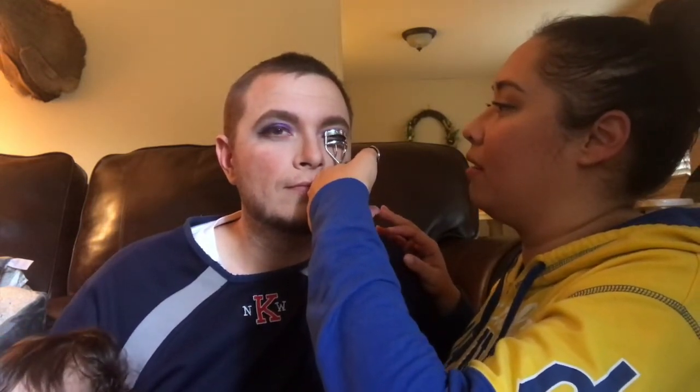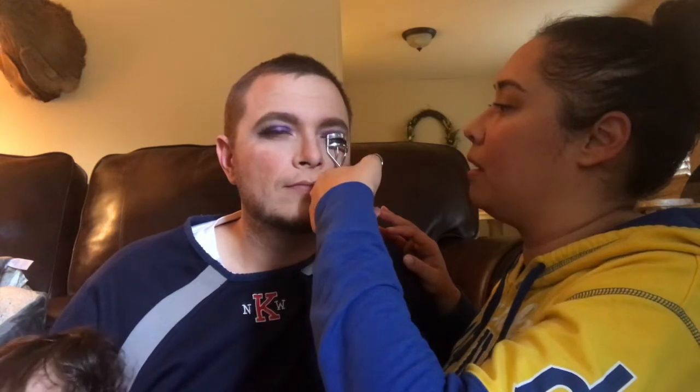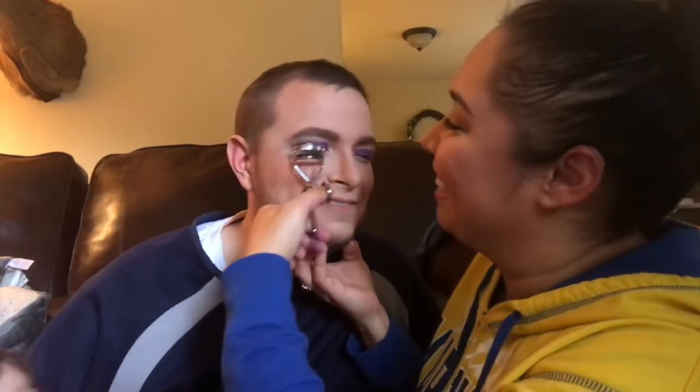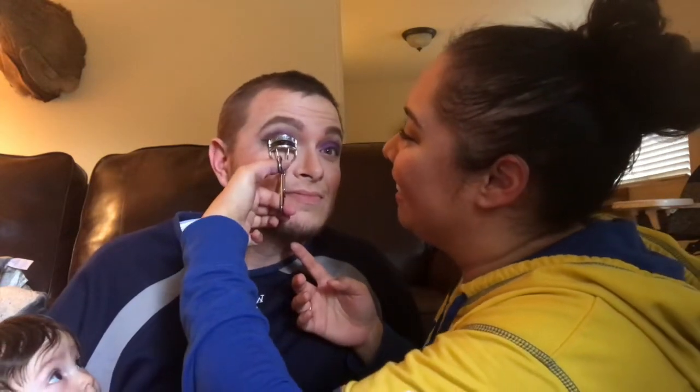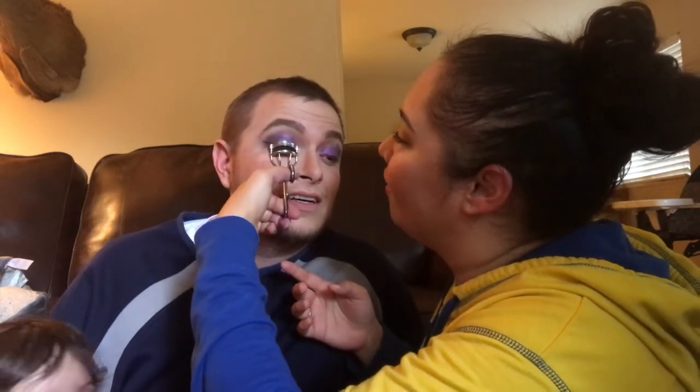Blink up. This might be a little hard. Open your eyes — tell me if I'm pinching you at all. I'm trying to do it as gentle as possible, so we might not be able to get it.